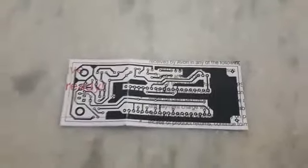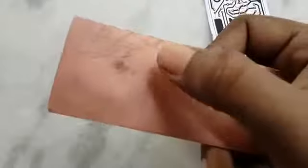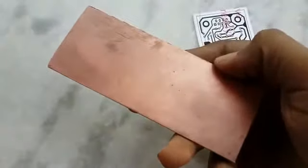Now cut this paper board, take the cut paper and mark by a pen, then cut the board with a cutter. After cutting, you have to clean the board — you can also clean it with a scrubber.